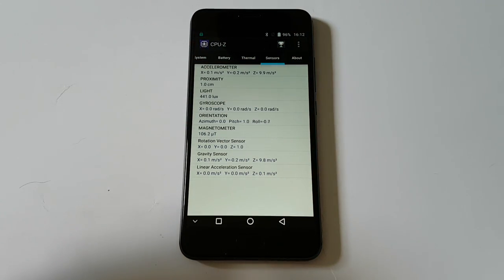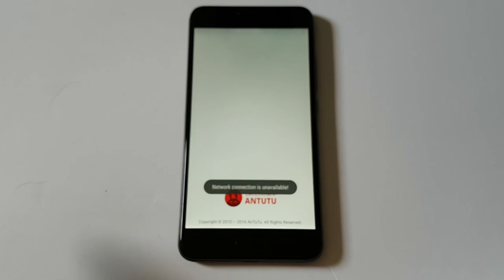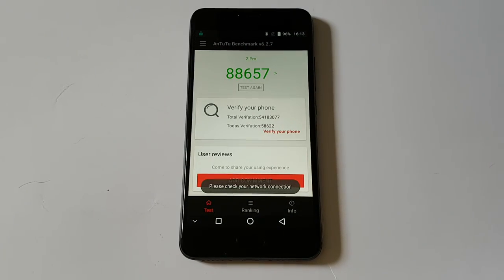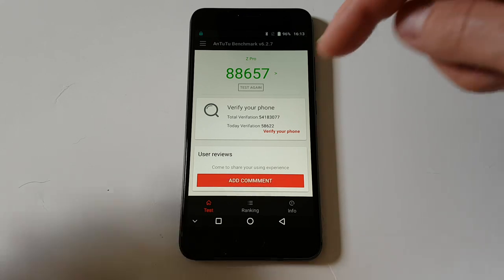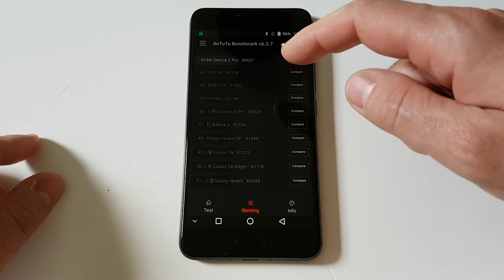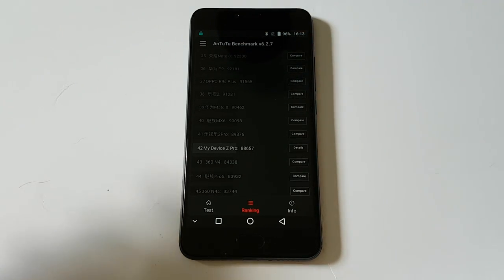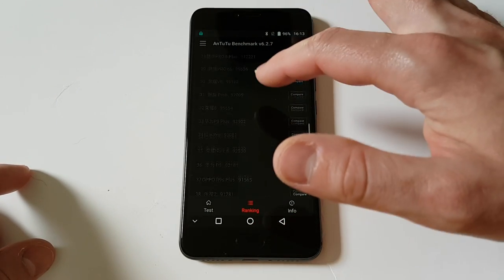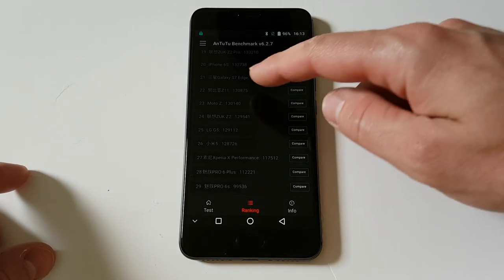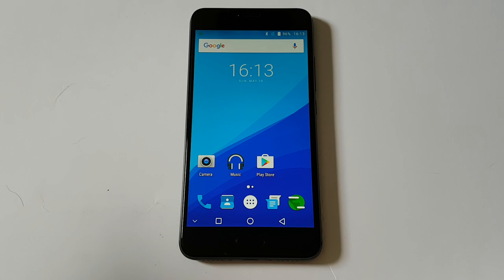It has many different sensors. The Antutu benchmark shows a pretty good score. Looking at the ranking, it is pretty good. Phones that have a better Antutu score are much, much more expensive. But in reality, the score is not too important, because a phone with a better score can't necessarily play a game better than this phone.